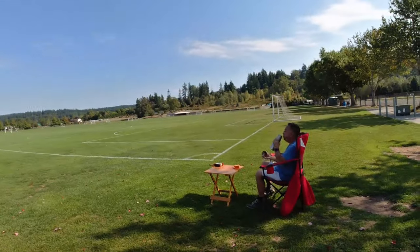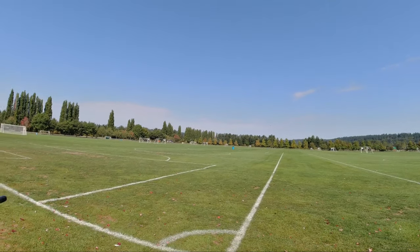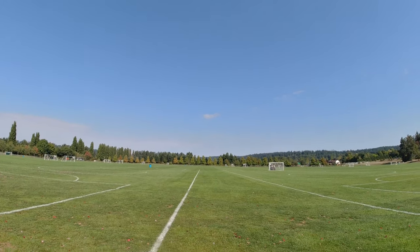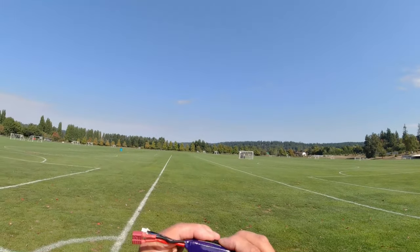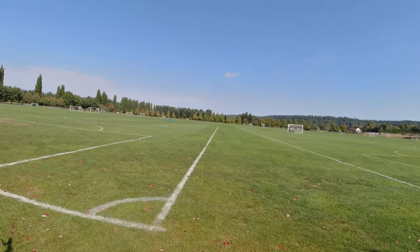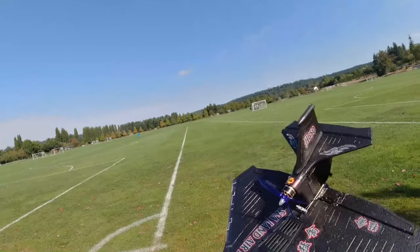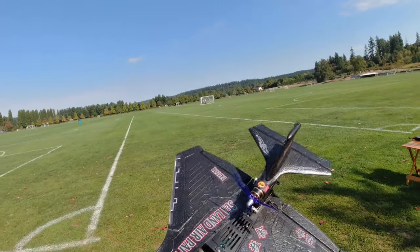With the 1300 milliamp 2S battery — this is a 25 to 50C rated battery, it is an older and somewhat puffy battery from my RC boat — it lasted 13 minutes before the Raptor's low battery alarm went off and it dropped the speed by 50 percent as advertised.